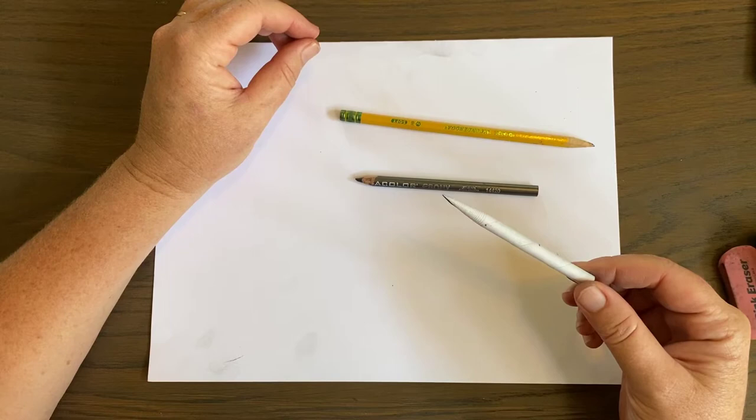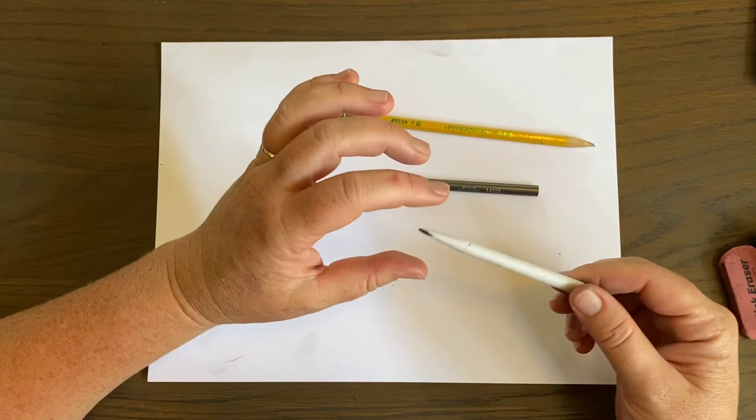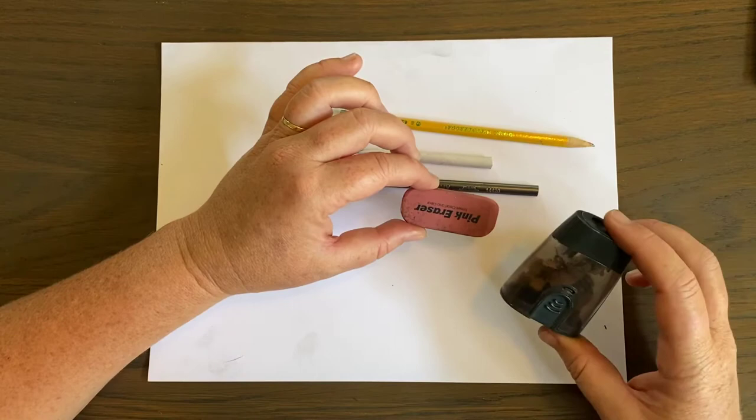I love blending sticks when I'm drawing with pencil. It pretty much takes the lead of the pencil and helps it smear, so it makes lights and darks for you. It's really fun. You will definitely need a pencil eraser — pretty much every time we do art you're going to need a pencil and an eraser. And then I like to have a sharpener handy. So gather those items before we begin.